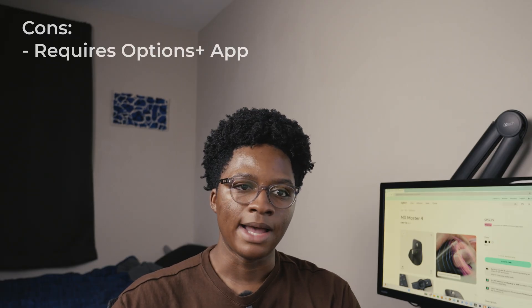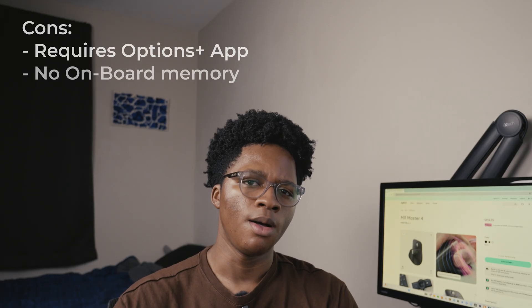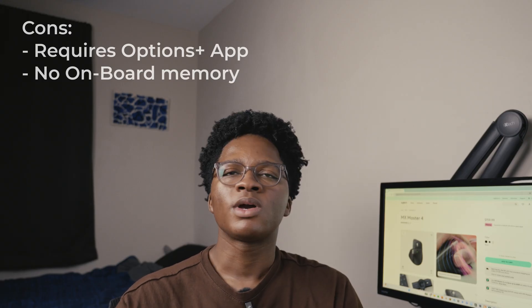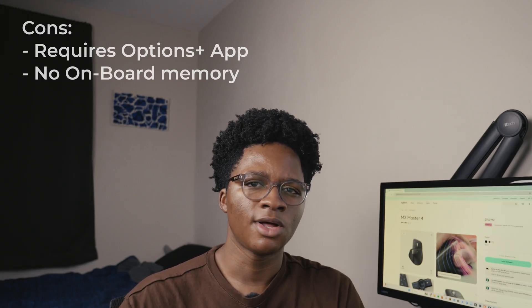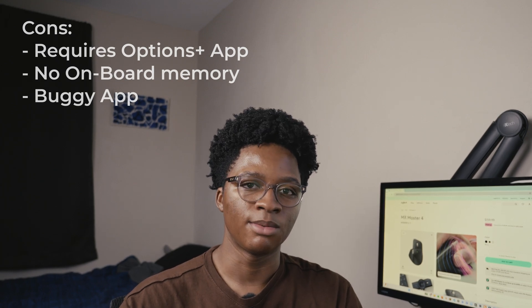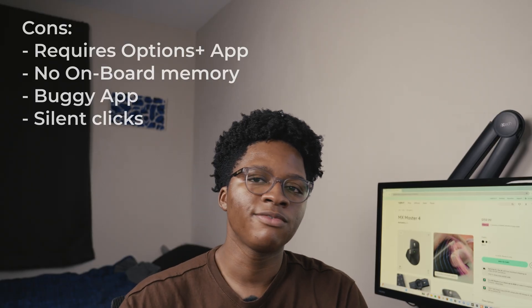Now for the cons. You need to install the Options Plus app in order to get full use out of the mouse. It has no onboard memory, so even after customizing it, you still need to keep the app installed in order to have all your profiles set up. After my first time installing the app, the action rings didn't work — even after restarting the software and restarting my computer — so I had to uninstall and reinstall the Options app for it to work. And this might just be me, but the left click and right click are silent. It's obviously just preference, so it could be a pro to some people, but I prefer to hear a click because it is some form of feedback.